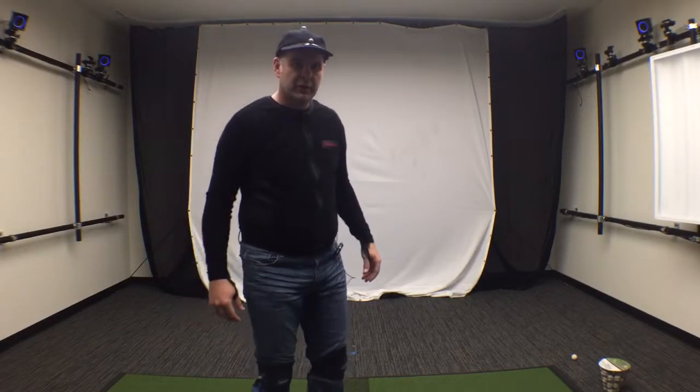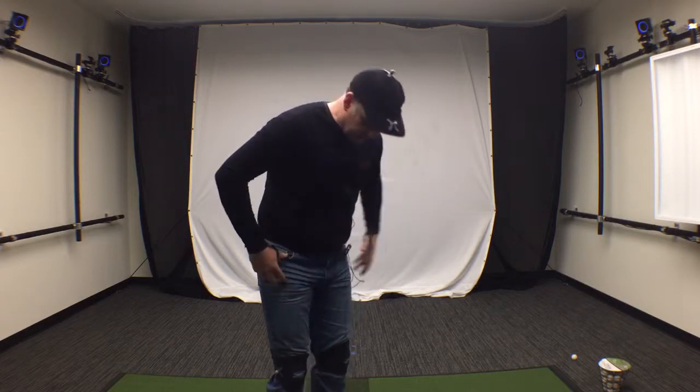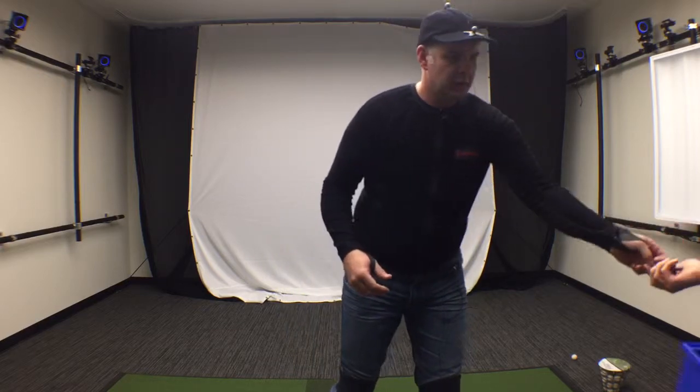Michael Neff here with Gears Golf. I'm going to show you how to put on the markers and where they need to go. My friend Shagan is going to assist me — I've got the suit on, and we'll take one off to show you. Come on in, Shagan.